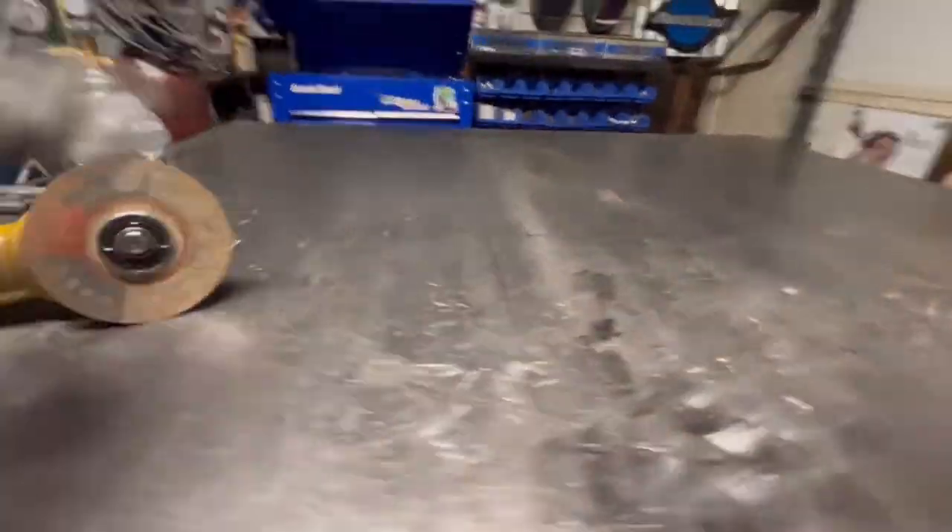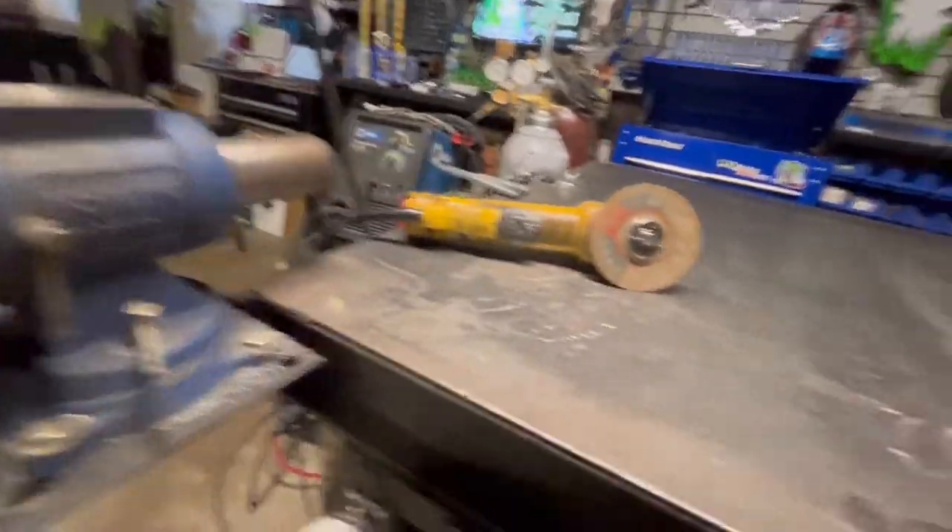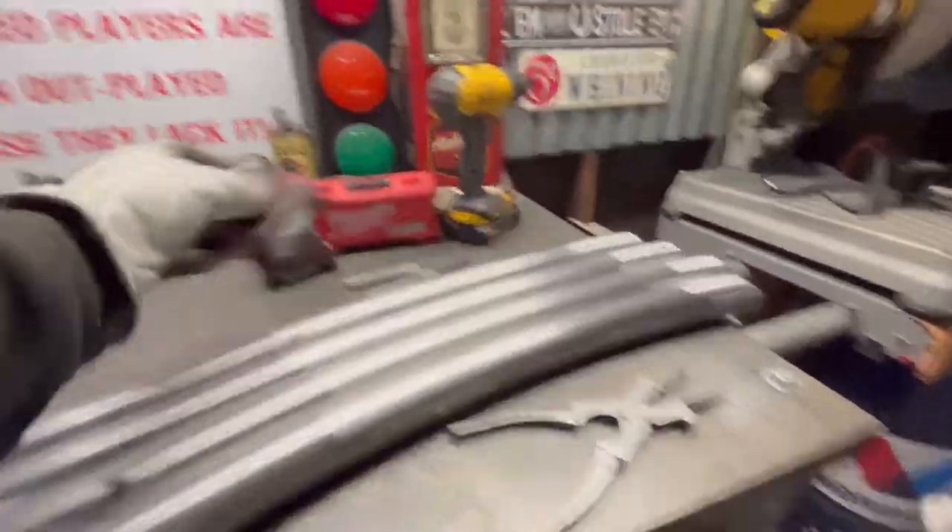Moving the flap grinder and cut-off wheel here to the main table. I do clean this table on a daily basis, which is why all the tools are sitting over there on the other bench. Going to get ourselves set up here and ready to go — tape, pen, snippers.